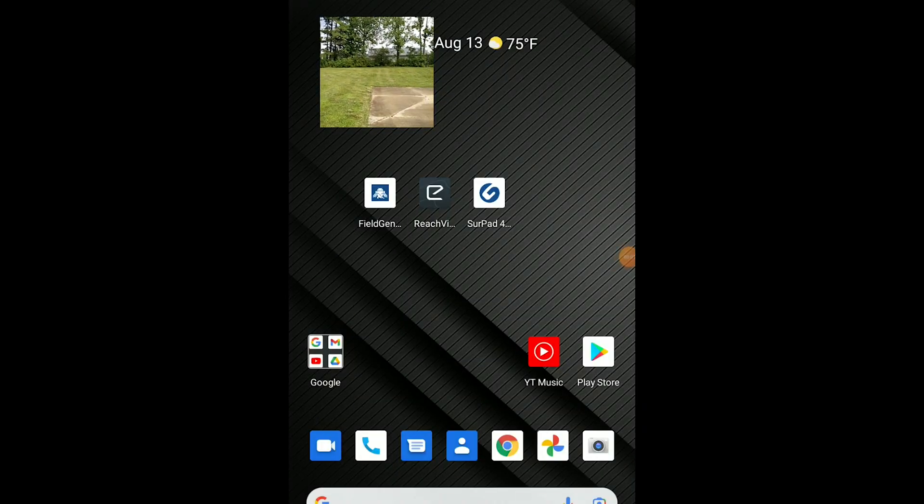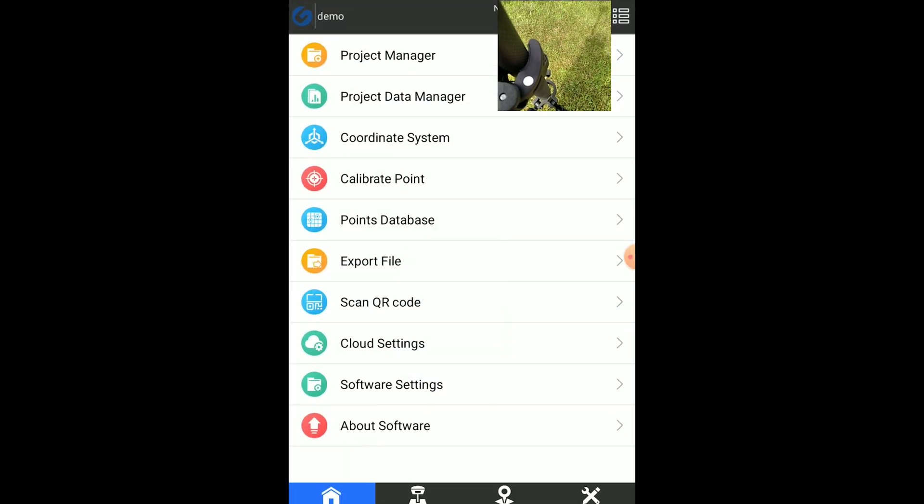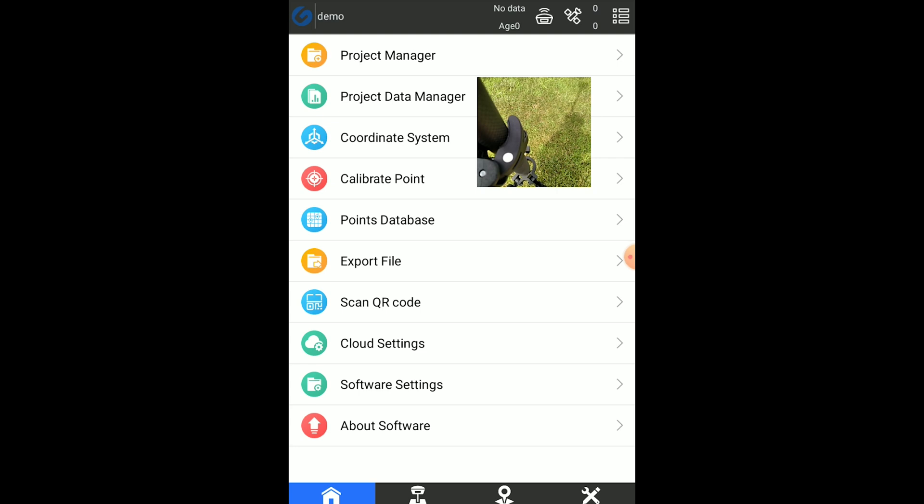So we're out in the field. It's pretty well open for the most part — some trees we'll get up into, and we'll get up against the building, but we'll stay in the open to start. Let's get started by powering on the G20. Alright, that's booting up, and we'll open SurePad 4.2. It'll take about a minute to actually connect up and start getting corrections in — it'll automatically connect to the software.